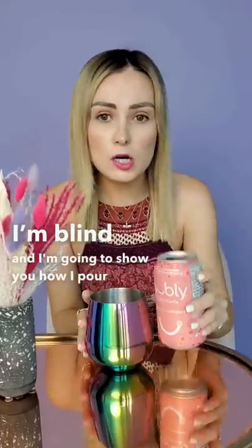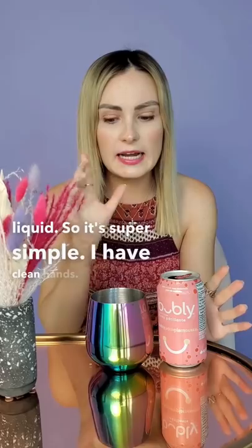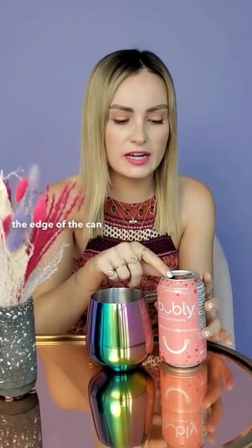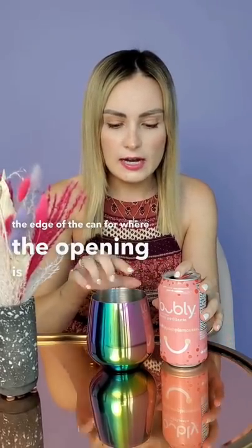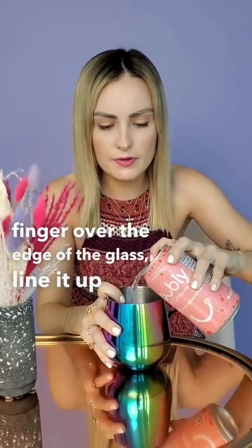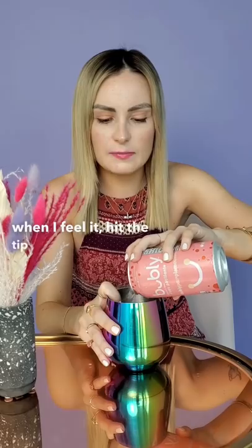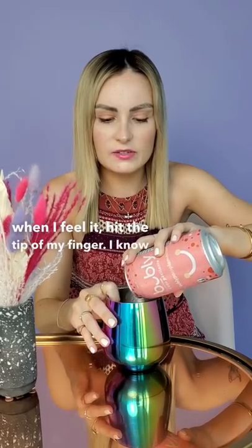I'm going to show you how I pour a cold liquid. It's super simple. I have clean hands. I feel around the edge of the can for where the opening is, and then I hook my finger over the edge of the glass, line it up, and when I feel it hit the tip of my finger, I know to stop pouring.